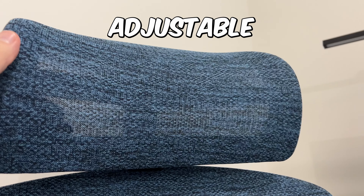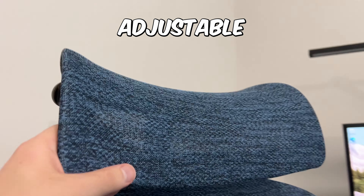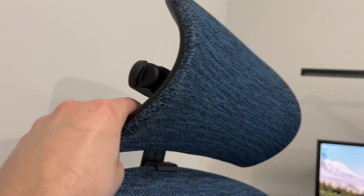This back neck rest and headrest here can be tilted — you can kind of see right there. You can tilt the angle depending on how your head articulates with that, so you can move it around. This also does come off, so if you're a little bit taller and it's too low for you, you can just take it off and use the backrest only.